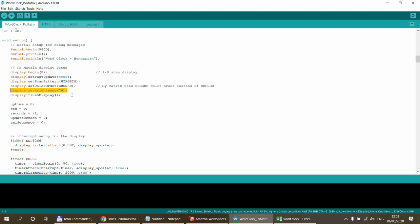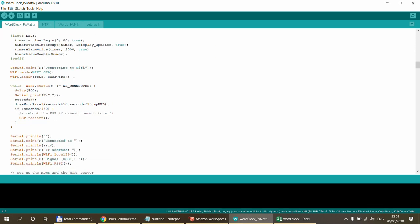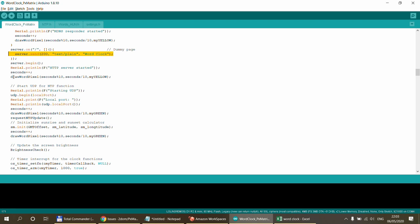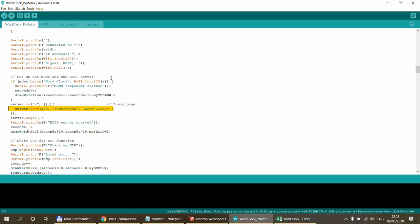In setup, I set a default brightness which gets overwritten by whatever the LDR is reading. The rest is standard: screen setup, Wi-Fi setup, and I also initiate a web server that simply returns 'Word Clock' — so if I put the device's IP into a browser, I know what the device is. I have too many ESPs around the house.